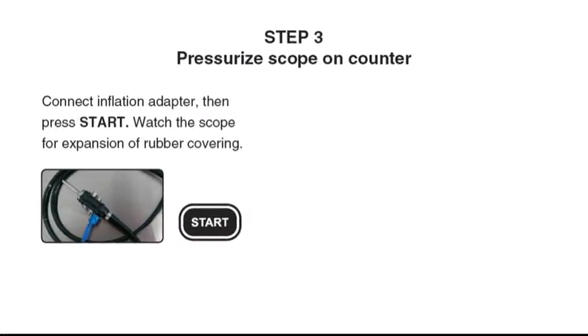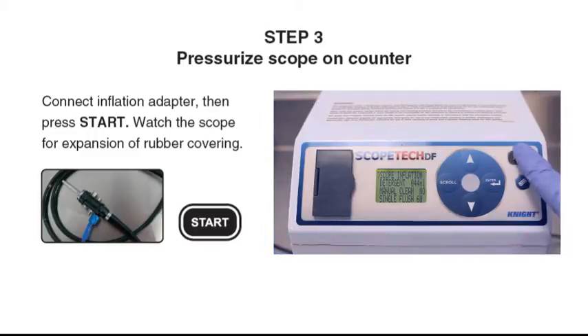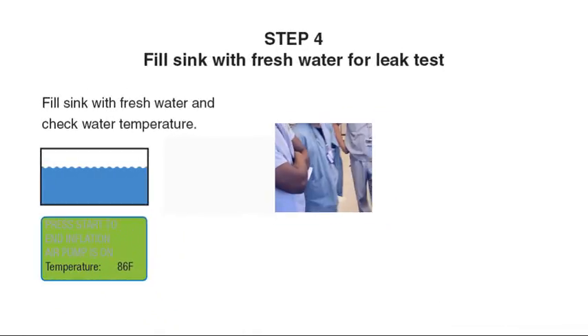Step 3: Connect the inflation adapter, then press Start to pressurize the scope on the counter. Watch the scope for expansion of the rubber covering. If the scope cannot maintain pressure, follow the scope manufacturer's instructions for further processing.